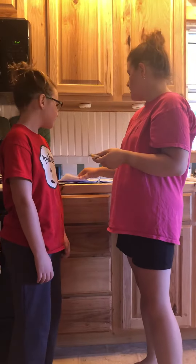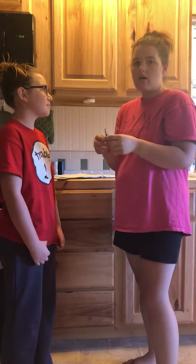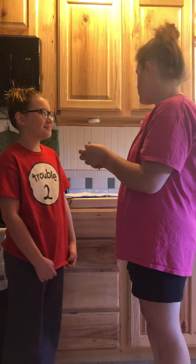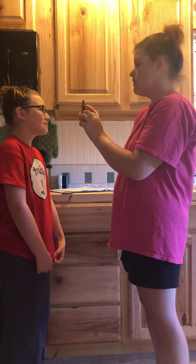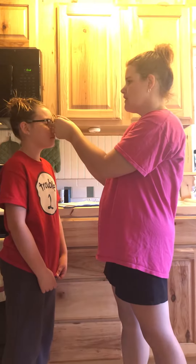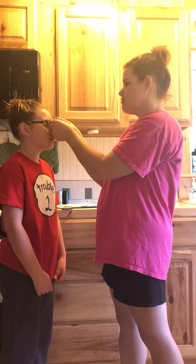Hi, I am doing lab number seven, activity one. For my video, we are measuring and testing two-point threshold. First, we're going to start with the face. Keep your eyes closed. Tell me when you feel two points.